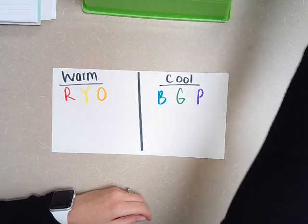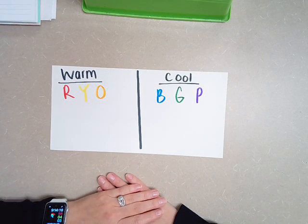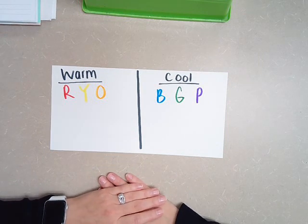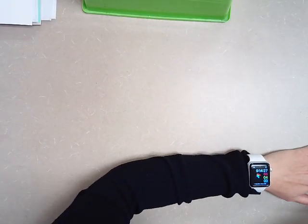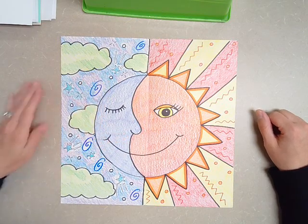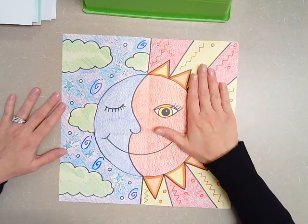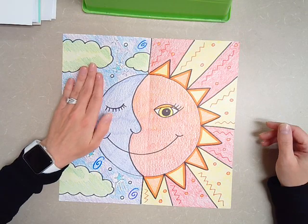Now that we've done a quick review of warm and cool colors, we are going to be starting a new project using both of those color schemes. This is probably going to be a three-week project, just like the graffiti names. The moon side is going to be your cool colors, and the sun side is going to be your warm colors — this is a very bright and energetic side, and this is a very calming and peaceful side.